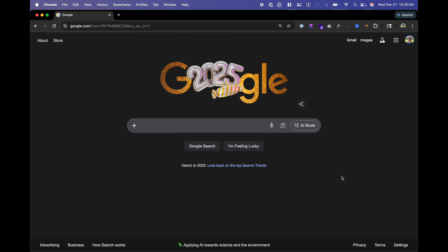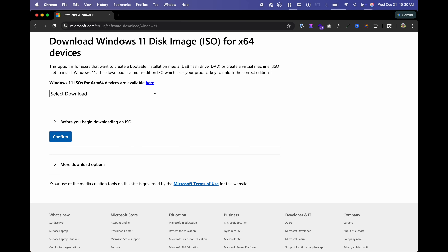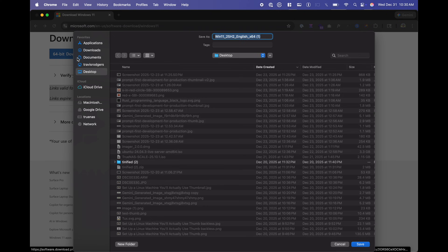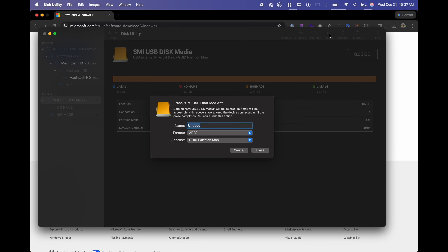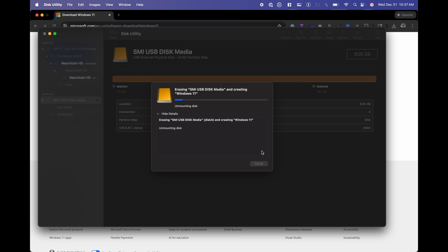Insert a USB drive that's at least 8 gigabytes. Search for Windows 11 ISO Mac, because I'm on a Mac doing this. Scroll down and under Download Windows 11 Disk Image ISO for X64 devices, choose the Windows 11 Multi Edition. Click Confirm, select your language and confirm, and choose 64-bit download to download the Windows ISO. Now open up Disk Utility, choose your USB disk, and erase. The name I'll put is Windows 11, format is MS-DOS FAT, and for Scheme, we'll leave as GUID Partition Map. Go ahead and erase your USB.